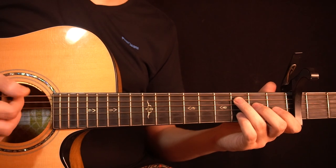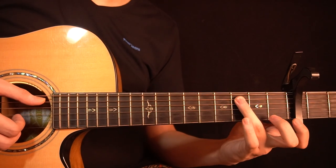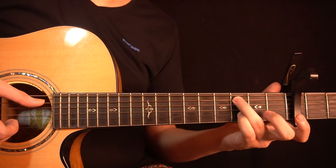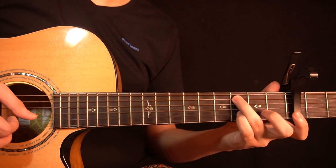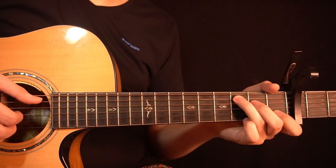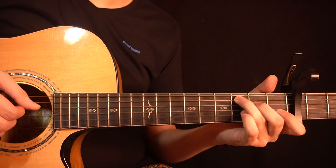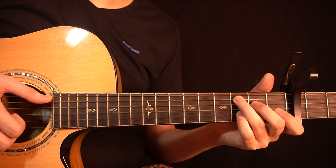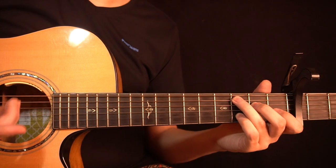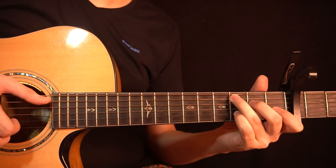Right after playing the open B string, you play the 3rd fret of the A string and the 3rd fret of the B string together, then the open high E string, then you slap. This time you're just slapping your thumb onto the lower strings for the percussive sound — you're not ringing the chord with the index finger. So all together we have this.